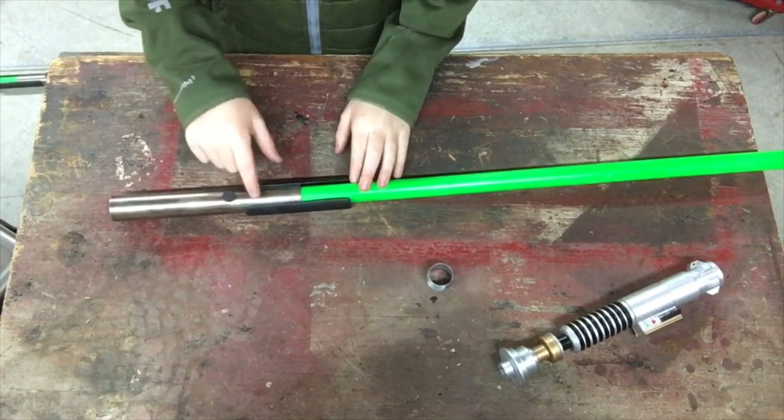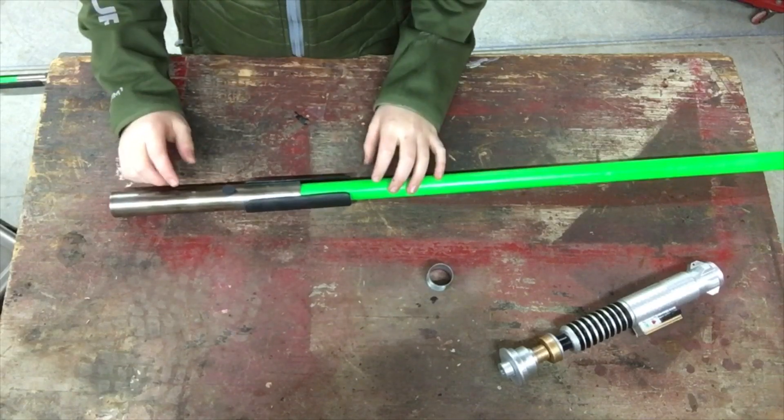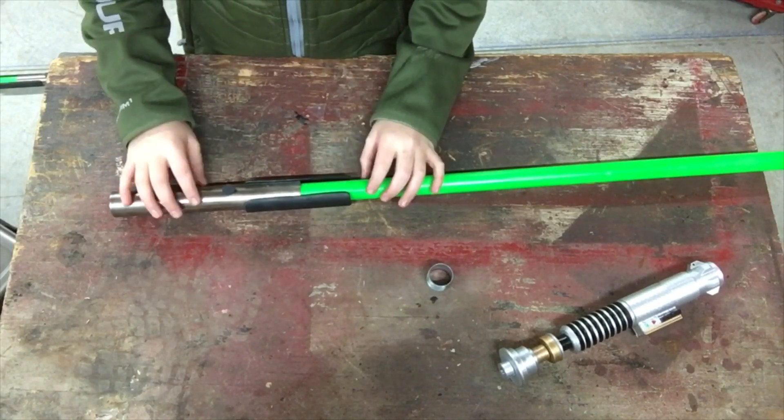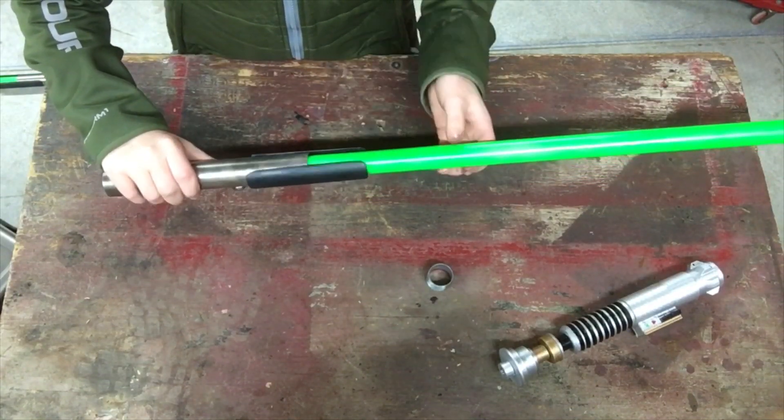If you are going to make your own, I'd recommend sanding the metal pipe just to let it grip onto the pipe more — it helps a lot.